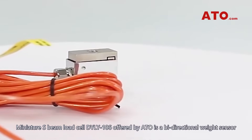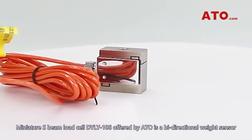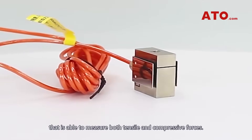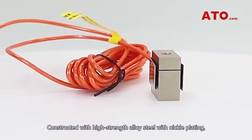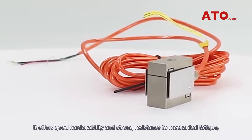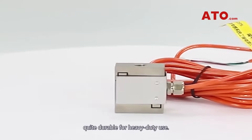Miniature S-BIM load cell DYLY-106, offered by ATO, is a bidirectional weight sensor that is able to measure both tensile and compressive forces. Constructed with high-strength alloy steel with nickel plating, it offers good hardenability and strong resistance to mechanical fatigue, quite durable for heavy-duty use.